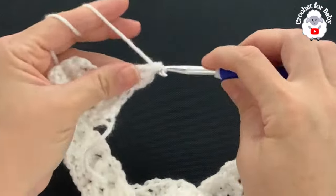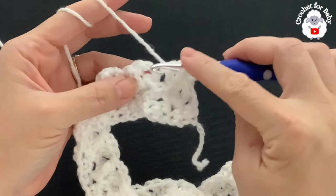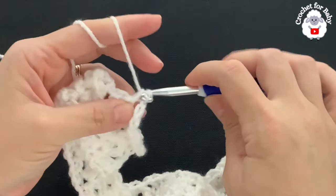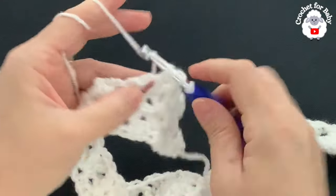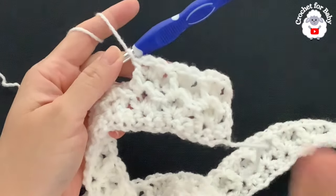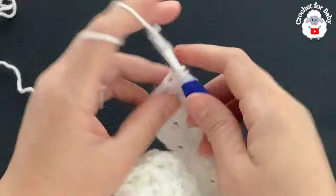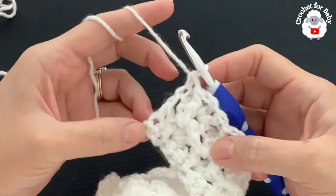For row four: into the chain space make two double crochets, chain one, then a front post single crochet into the first double crochet. Into the next chain space make two double crochets, chain one, front post single crochet. Continue like this to the end of the row. At the end, into the second chain make a single crochet. From here on just keep repeating the same row.